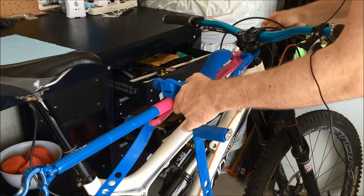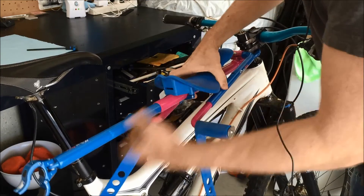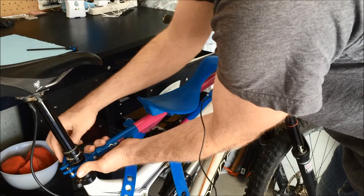To secure the rear of the MacRide, all you need is your hands because it's a quick release. Simply size it up onto the post and tighten.